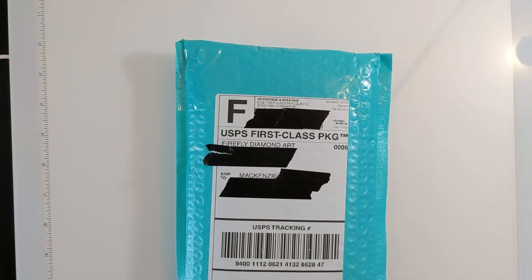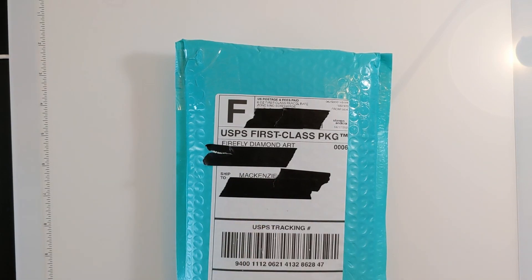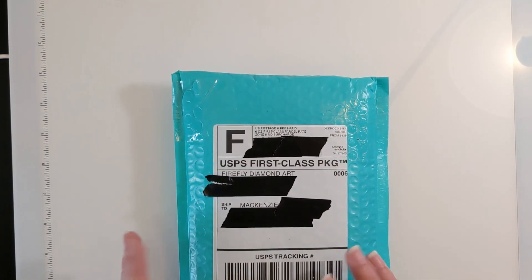Hello everybody and welcome back to Dragon Wing Diamonds! We are here today with a package — this is a tray that I ordered from Firefly Diamond Art. For those of you who may not know Firefly, they do custom made-to-order 3D printed trays, and they have some really cool things like a built-in stopper and trash drill containers.